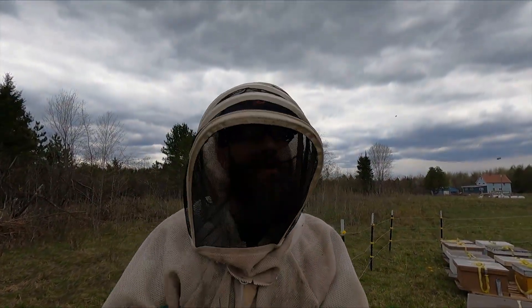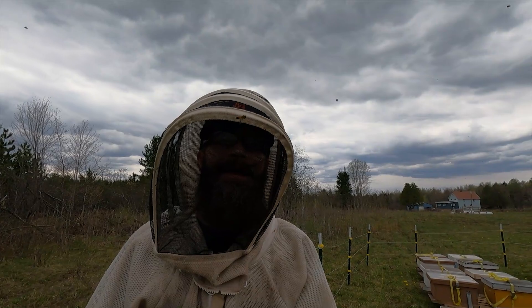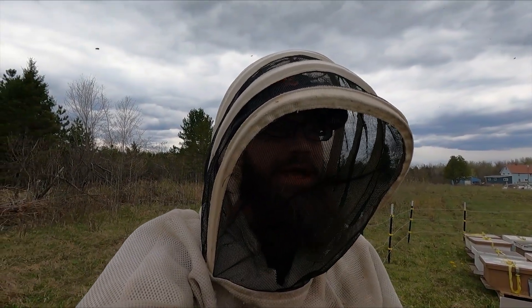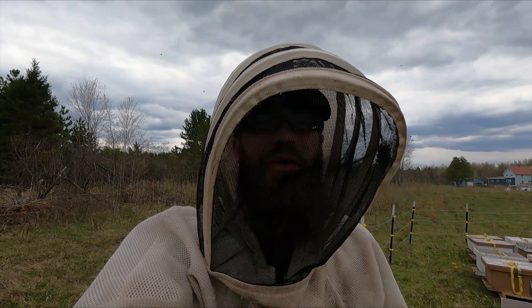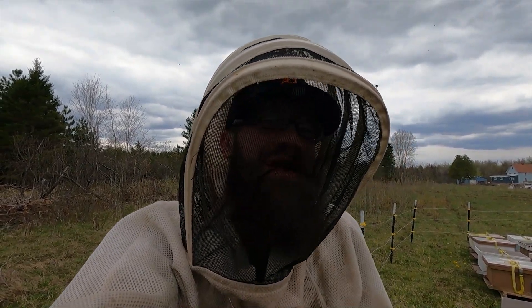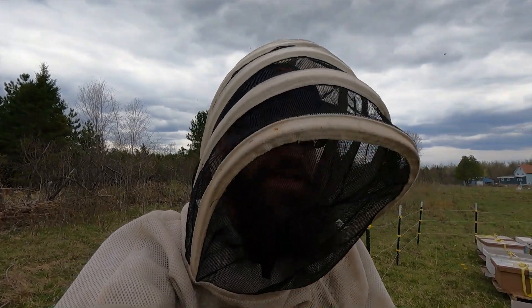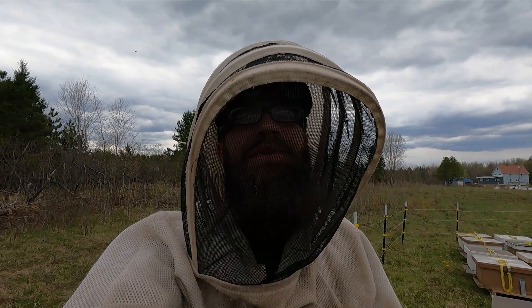Hello bearded bee people. Welcome back to B&K Bees. The last couple of videos I've come out with in terms of actually working bees were just the spring cleaning and assessment inspections that we've been doing, and we are doing more of those today but I won't bore you with that same subject.